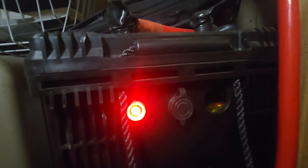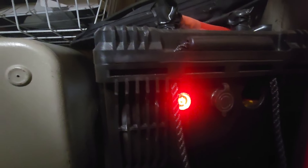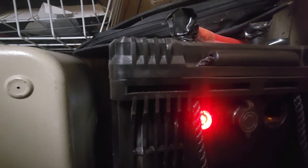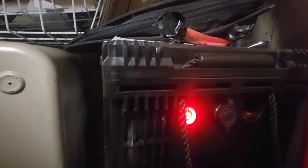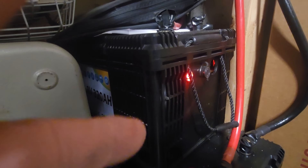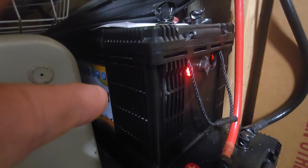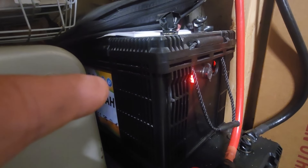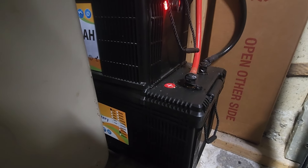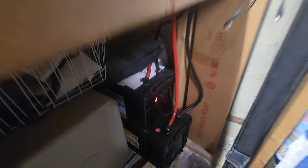I could open up the case and repair it, but I didn't buy it for that. I bought it to just sit here quietly and hold a whole lot of power. This battery I've never actually killed. Even on bad two or three week stretches of bad weather, it still gets the job done. But I backed it up with a second one anyway.